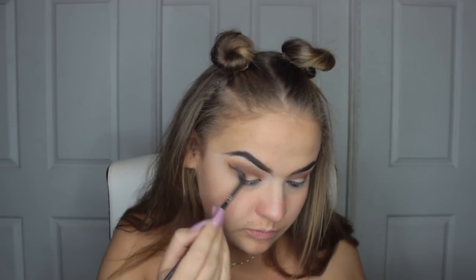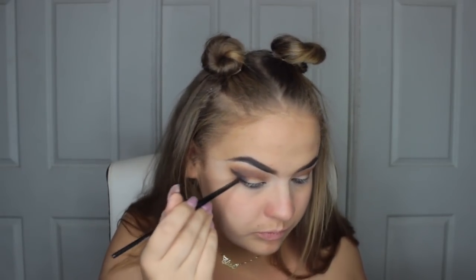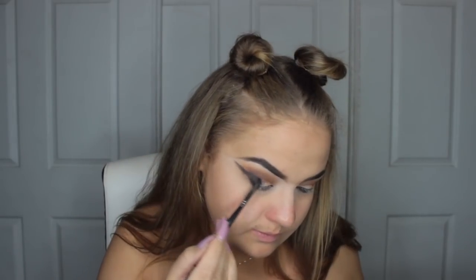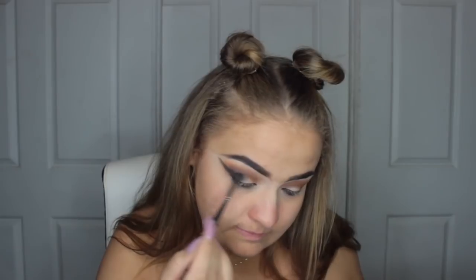The next colour is called Muse - it's just a black shadow. I'm taking a little pencil brush and I'm winging it. Literally, I could almost connect my eyebrows, that's how far I was winging it with this shadow. We are basically going to intensify this so much that it's not going to even look like a wing in the end. This look is drag. This look is very intense - if you're not into intense, this ain't for you.